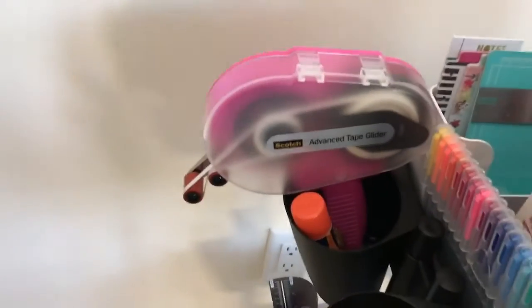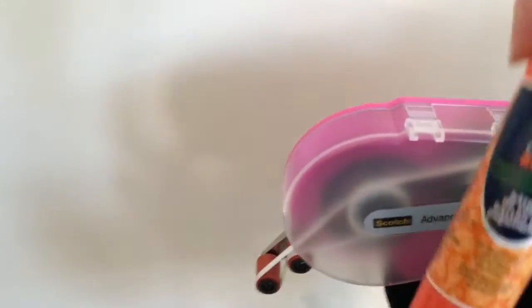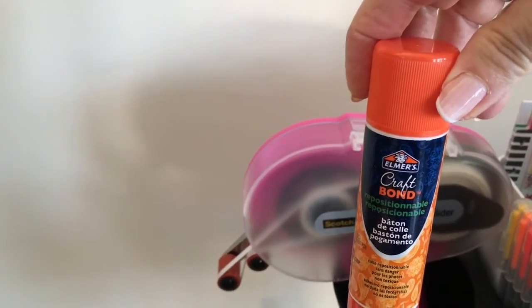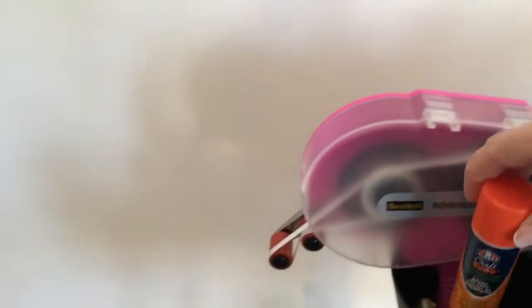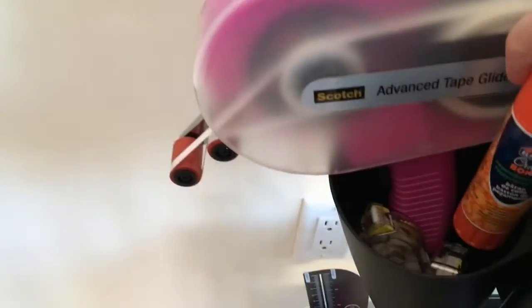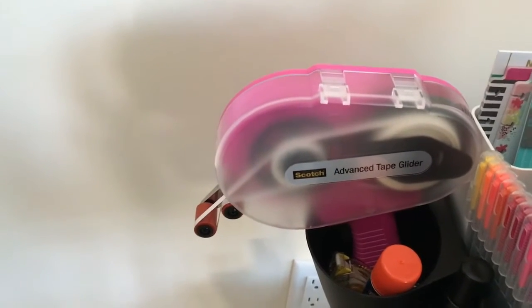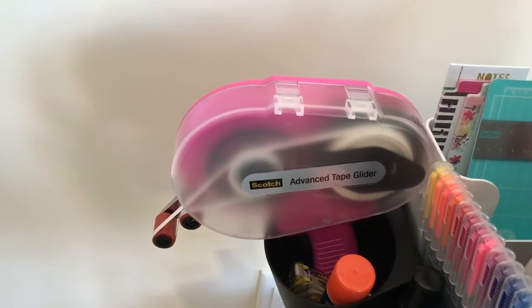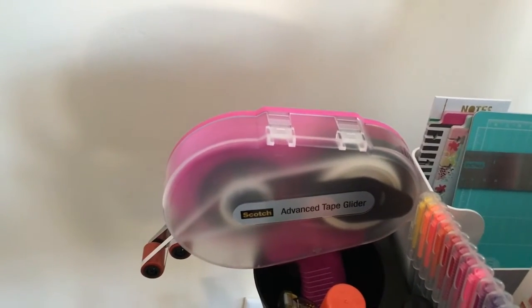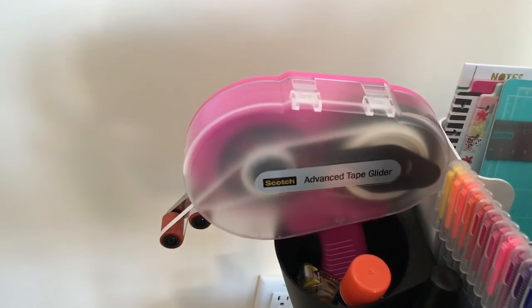On the container right behind that are my adhesives. I've got a few things of Dot Runner in there, as well as a great bargain — Elmer's Craft Bond repositionable — and of course my favorite, which looks like a gun: it's the Advanced Tape Glider. It is seriously permanent, so you need to decide before you use it that you definitely want the items there.